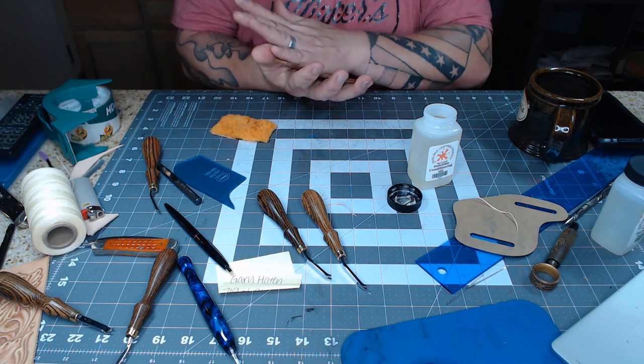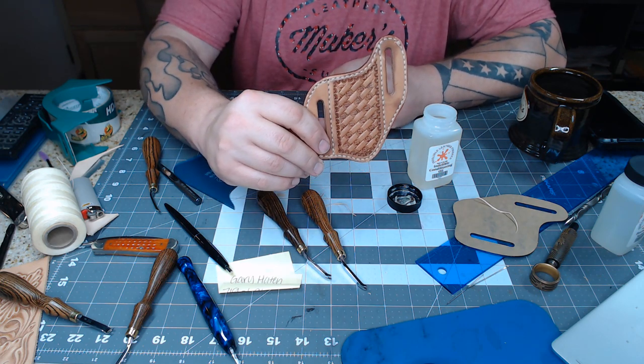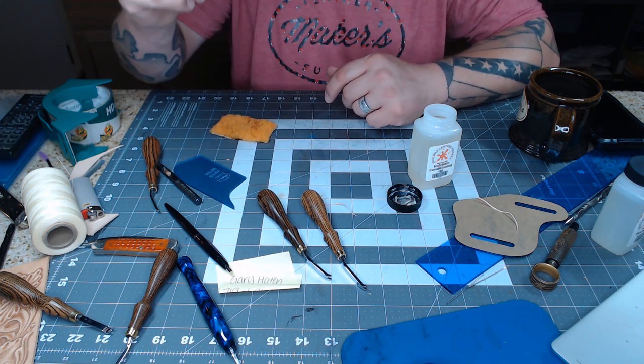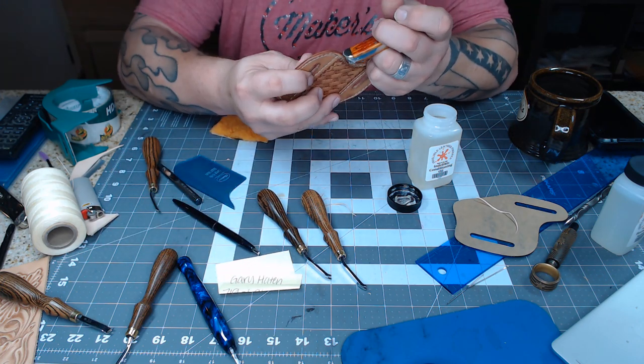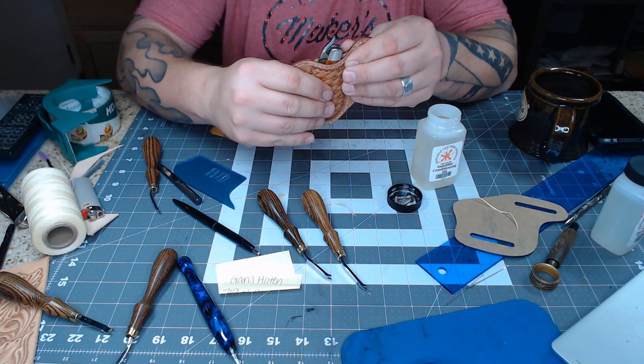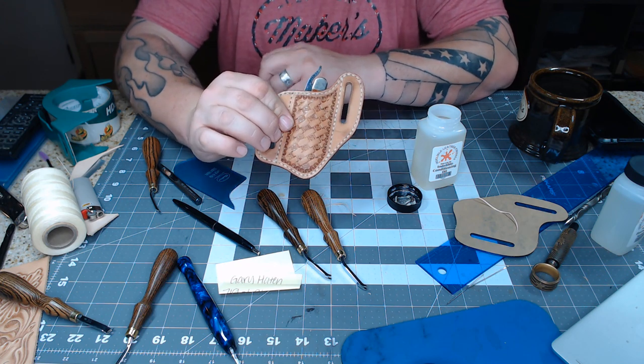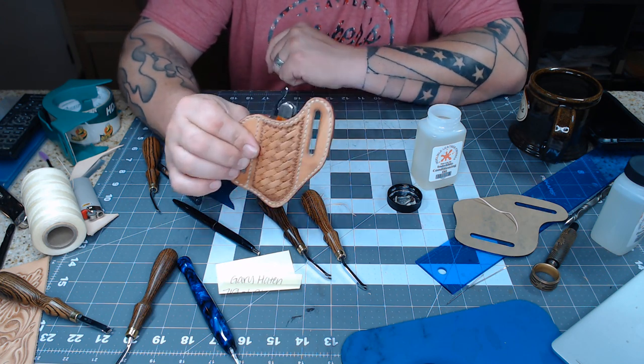There it is. Thank you very much for watching. We have made a pocket knife pouch — I hate to call it a sheath because it doesn't fit my description of a sheath, but pouch is what we put it under. Again, I'm Aaron Heiser, Maker's Leather Supply. Thank you so much for watching. Have a great day.